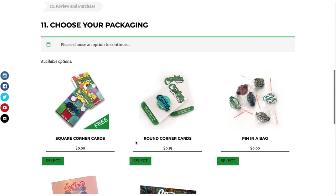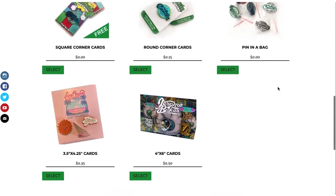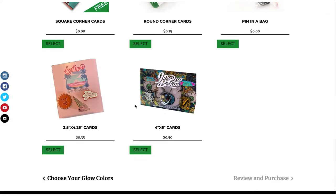Choose your packaging. We do offer free custom square corner packaging. If you want round corner packaging, that costs extra. If you want a pin in a bag, that's free as well. We do have other card types, so if you want to bundle your designs, you can do that.